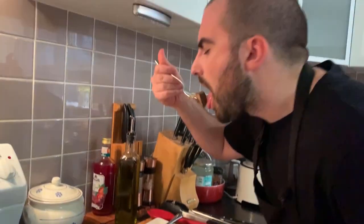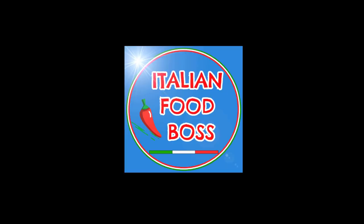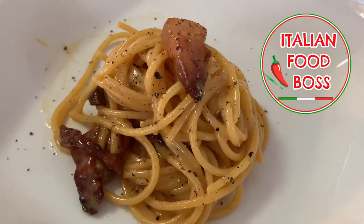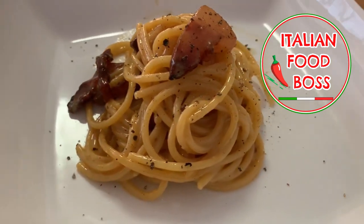Hello, welcome back to Italian Food Boss. Today we are finally cooking a classic dish of Italian cuisine. Many of you have asked for this dish, so today is the day. Pasta alla carbonara — this is my carbonara recipe. It is quite traditional, so we are going to do it pretty much in the original way. There are of course some variants you can choose to adopt, but I'm going to stick to more or less the traditional way, and it's going to be phenomenal. Trust me.